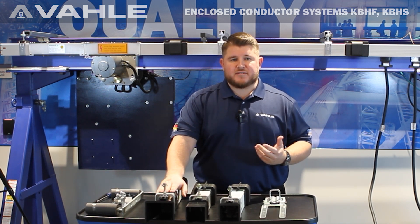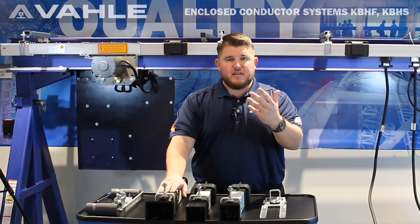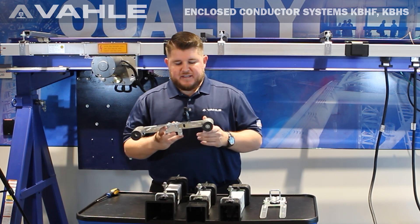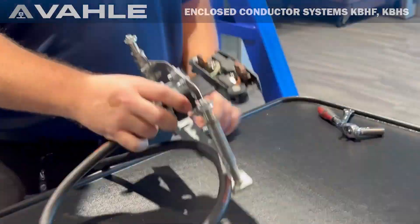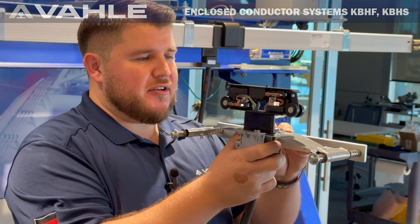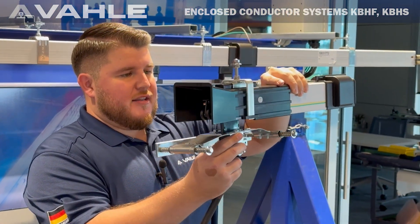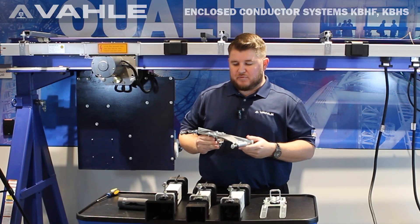The way this flexible tow arm works is that it's going to be bolted to your mobile vehicle. As that mobile vehicle comes out, this is actually going to hold that collector up in position. There are springs that allow this collector to move back and forth sideways, as you can see. It allows some flexibility — it doesn't have to be right on the millimeter. There is some flexing in there that allows it to go back and forth, which is why we call it the flexible tow arm.